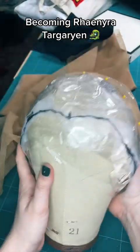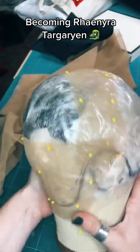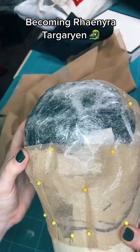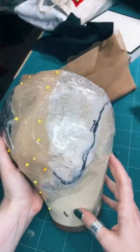Part two of making Rennaro's wig. Now let's place the football piece, which kind of ends the back part of the head. It's going to look like a football and pull the front out of lace.